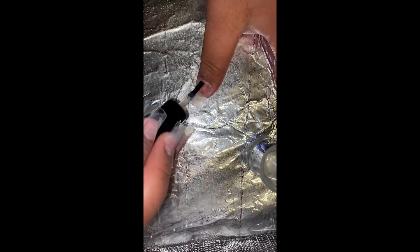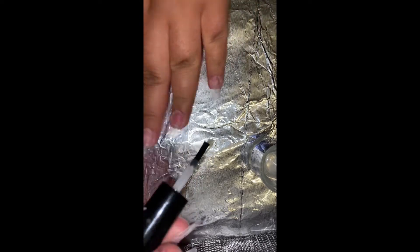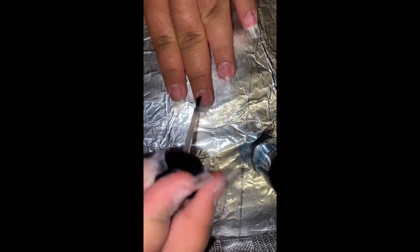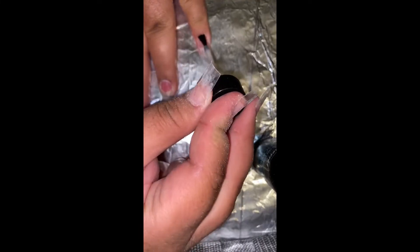Before we start applying the acrylic you have to make sure to dehydrate and prime. First I'm going in with the Mia Secret nail dehydrator and applying that to the natural nail — just on the nail bed area, not on the nail tip. Next I'm going in with my Mia Secret nail primer and also applying that to the nail bed area. Try your best not to get it on your skin because this one and the dehydrator sting a little bit.